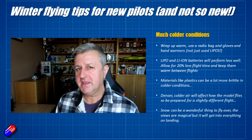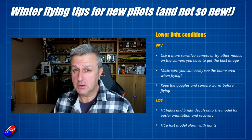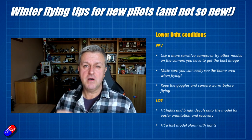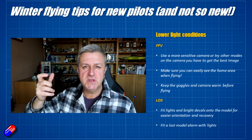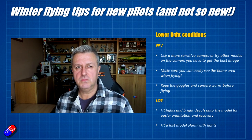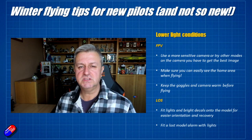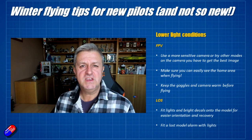Another issue is the shorter days and lower light conditions. If you're going to be flying FPV, get yourself a camera that is more sensitive in low light. In winter you may have a bright sky full of clouds with the ground in shadow — cameras with lower contrast can struggle with that. Invest in a camera with higher dynamic range, or wide dynamic range as it's usually referred to. Check out my FPV cameras playlist for options.